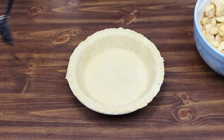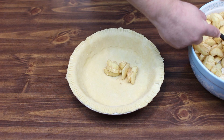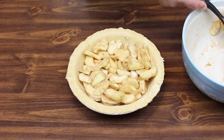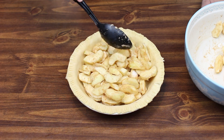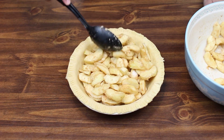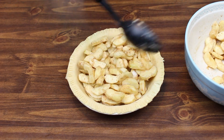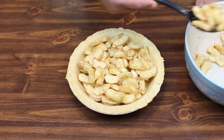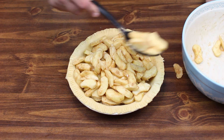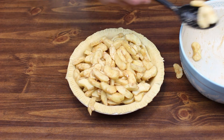Now let's go ahead and add our apples to our pie crust. If you guys get a whiff of these apples, oh my gosh, they smell so good already — I'm really excited to be making this pie as a tribute to my mom. Let's get it nice and even in there.